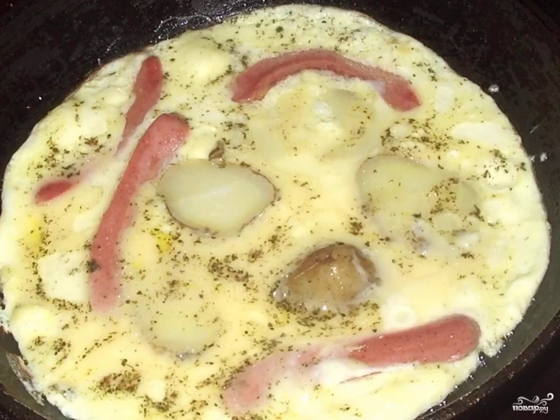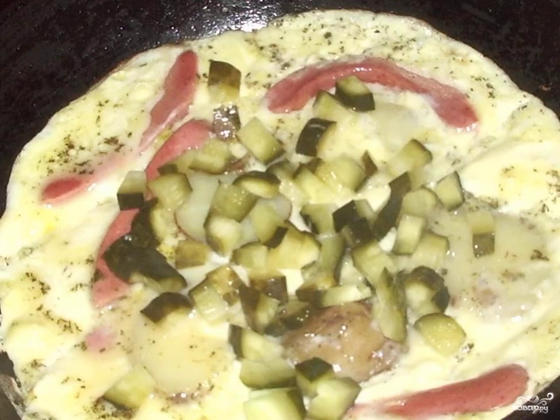First, put the sliced potatoes and sausages in a frying pan with vegetable oil. Fry a little and pour the egg milk mass. Finely chop the pickles and put them on top of the scrambled eggs about two minutes before cooking.